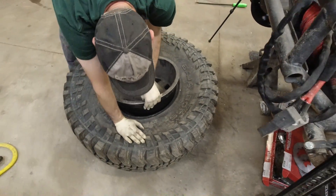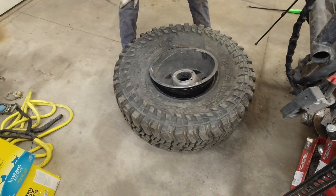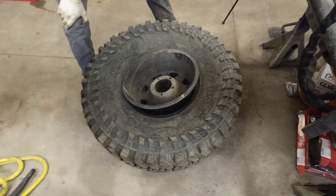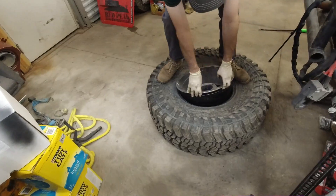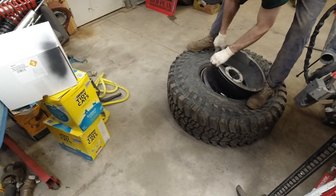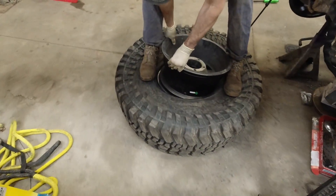Now that pops out and we should be able to pry it up. It'll pop out a little easier because there's no bead on the other side since it's on the actual bead lock ring. Can you get it, Joe? Should just pull almost straight up — there you go, come off the edge. There we go — kind of got it.